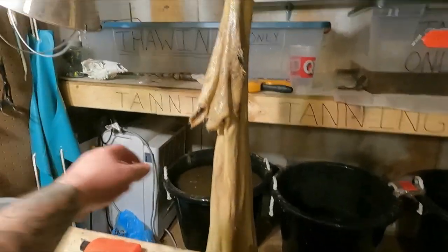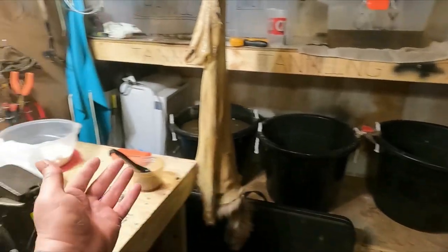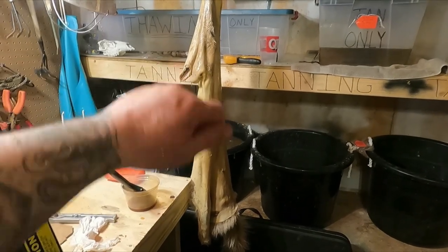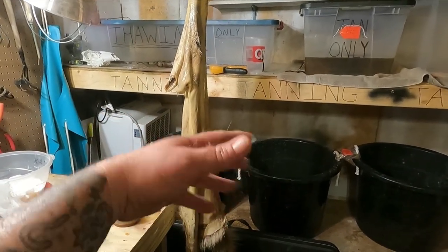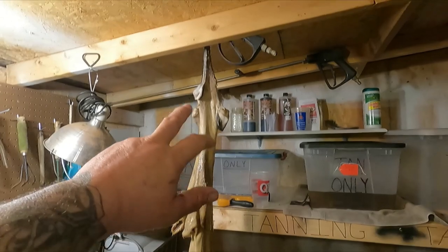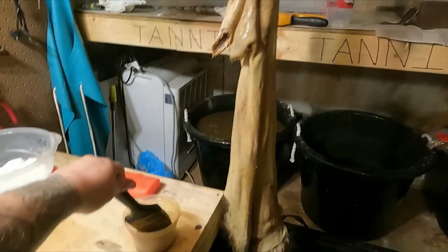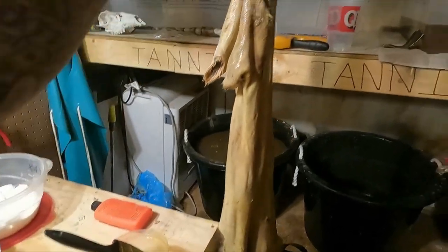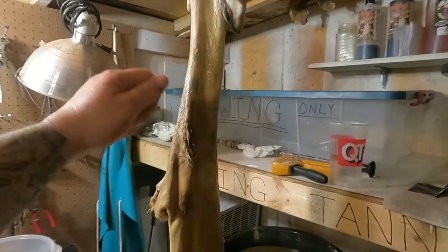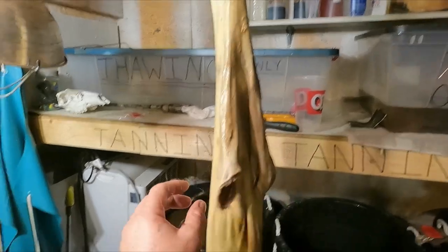Everybody has a different way — I see a lot of people lay their capes and pelts down horizontal on a plastic lid or table and brush one side, then flip it. The oil gets all over the place. The way I do it is I hang it up by the tip of its nose, take the brush, start up top, and work my way down all the way around. I'm very, very liberal with it — I don't skimp, I put it on there very heavy.